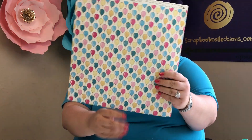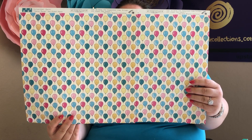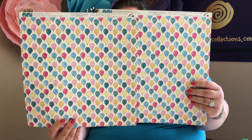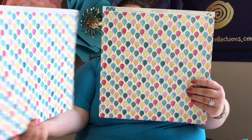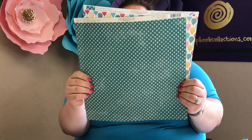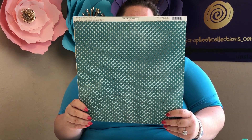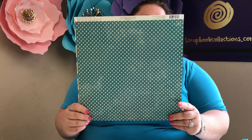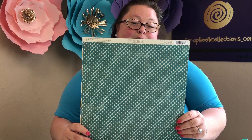Speaking of balloons, we now have two sheets of the Balloons paper in very trendy colors — everything coordinates so well with this Authentique paper pack. On the back it's a green background with a white hashtag — or pound sign, depending on what generation you're making this card for. You could hashtag scrapbookcollections.com when you make your card!